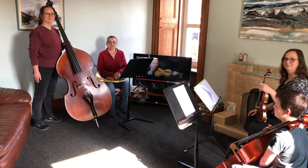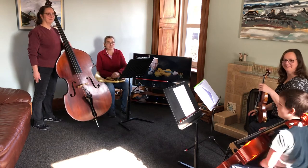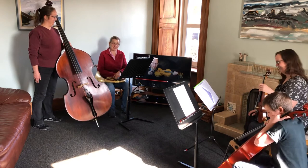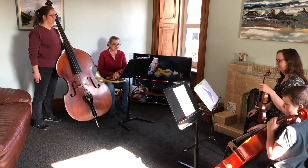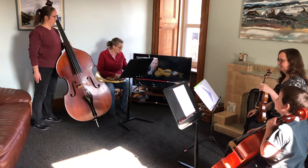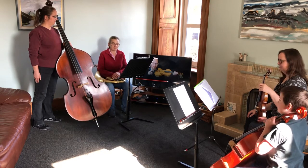Hello everybody, it's Susie here again, and again I've got Katrina, Fiona, and Martin with me. This video is for Tuileries — it's the second of the week three videos. We're going to play along with the SEO players, the same as before, and Katrina, Fiona, and Martin are playing the beginner and learner string parts between them.